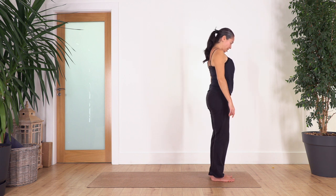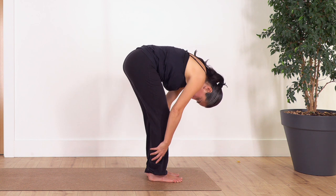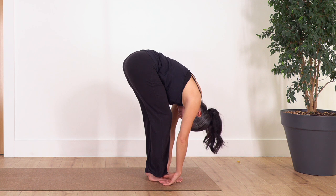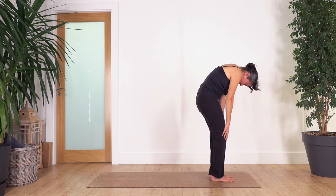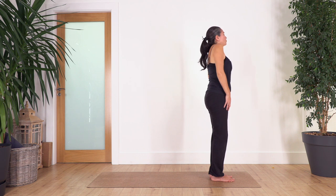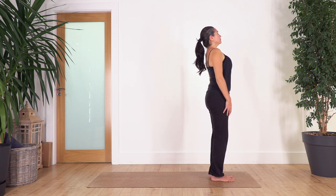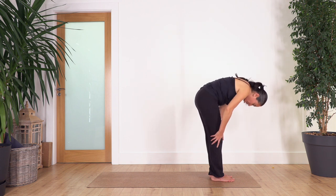Stand with feet hip-width apart, knees soft. Inhale, then exhale into a spine roll. You can bend your knees to really release your spine — let the head drop, drop your hands beside your feet. Inhale at the bottom, then exhale and roll up your spine. Great. Now roll your shoulders backwards for four — four, three, two, and one.